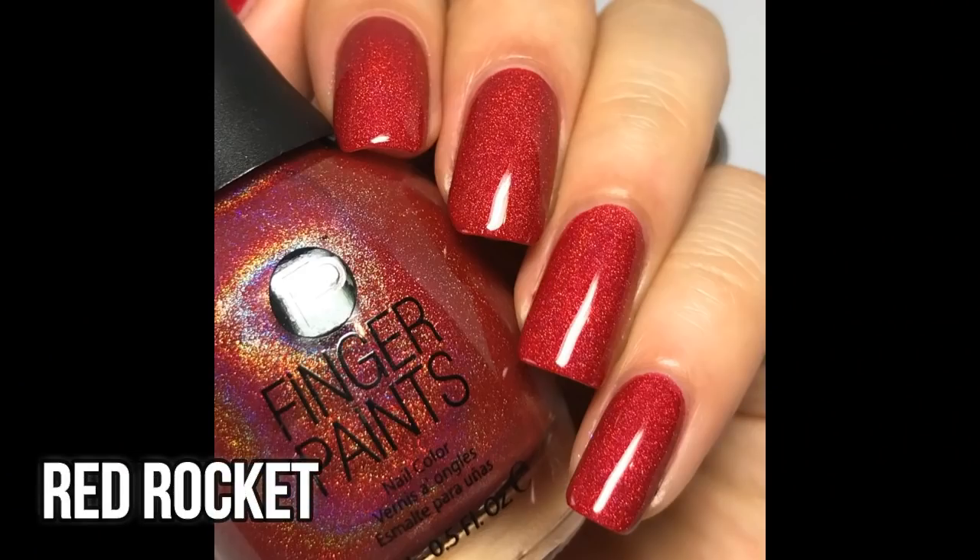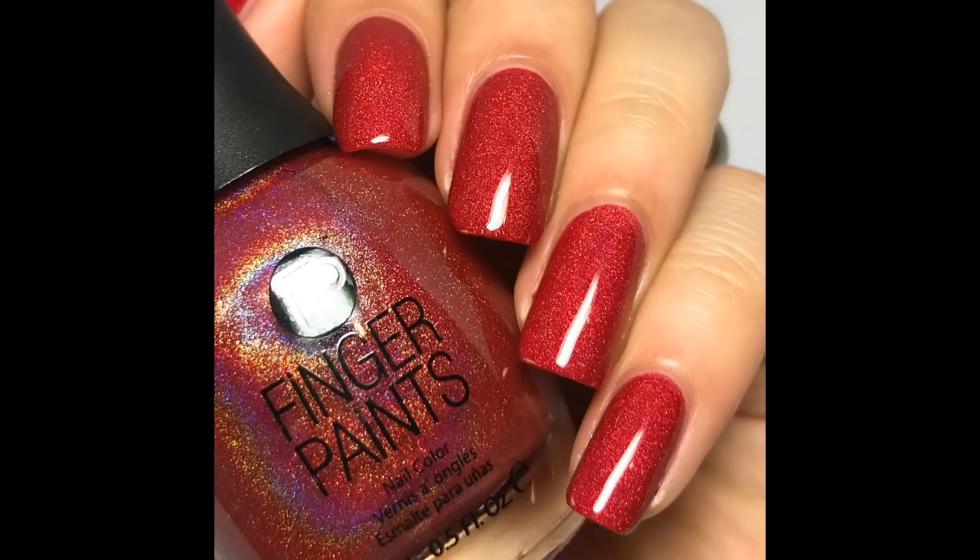Then let's talk about Red Rocket. This one is just a bright red hollow. Again, gorgeous formula — applies like butter and you just need one coat to get it opaque. You can definitely see the hollow under sunlight, and I just love a good red hollow like this. The formula is out-of-this-world easy. This is Red Rocket.